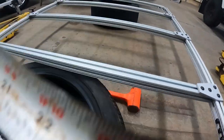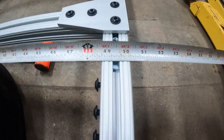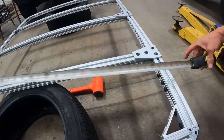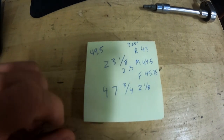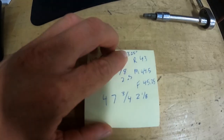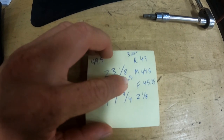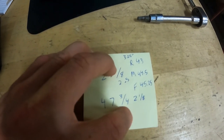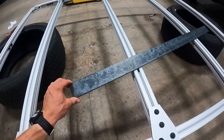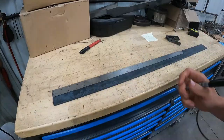We're measuring from the center of one rail to the center of the other — we're at 49.5 inches overall. So on my post-it note: rear is 43 inches, middle is 44.5 inches, front is 45.25 inches. That means the rear bracket needs to be 3.25 inches from bolt hole to bolt hole, the middle is 2.5 inches, and the front is 2.125 inches. For those mounting tabs I have a chunk of 2-inch by 3/16-inch flat bar steel that we'll cut our tabs out of.